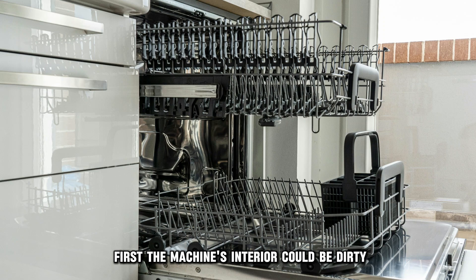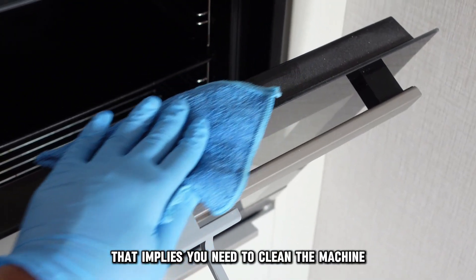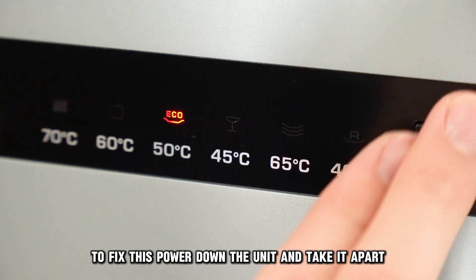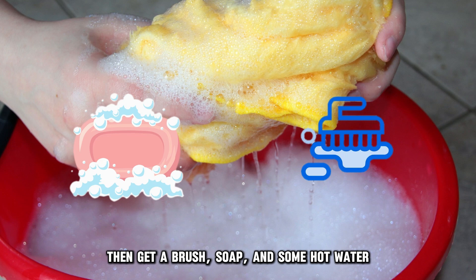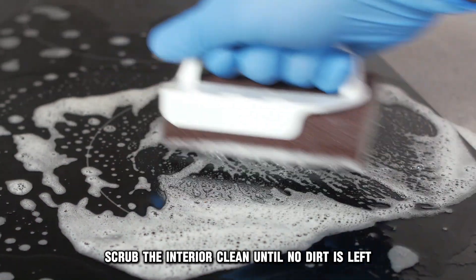First, the machine's interior could be dirty. That implies you need to clean the machine. To fix this, power down the unit and take it apart. Then, get a brush, soap, and some hot water. With these items, scrub the interior clean until no dirt is left.